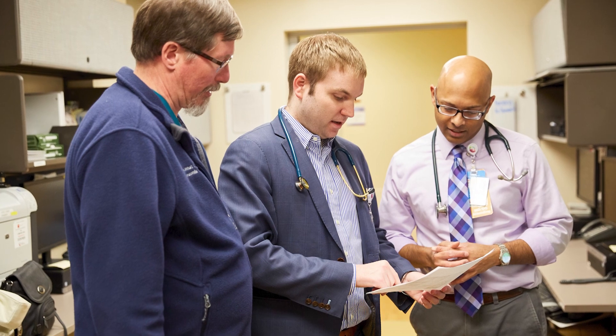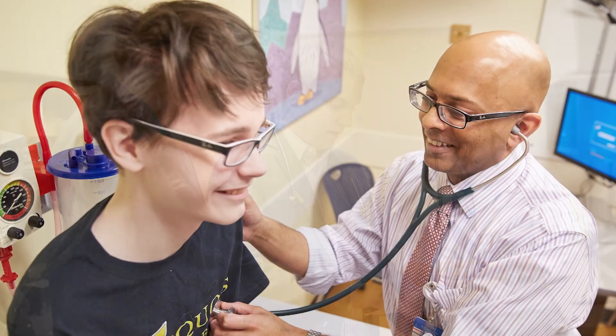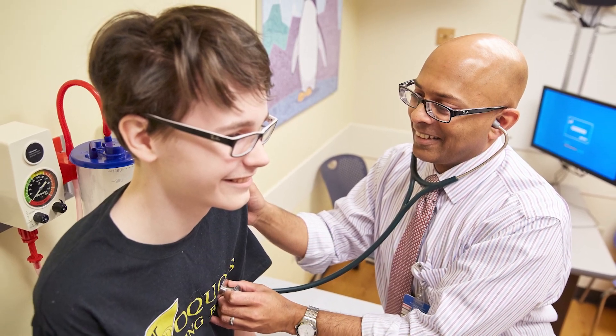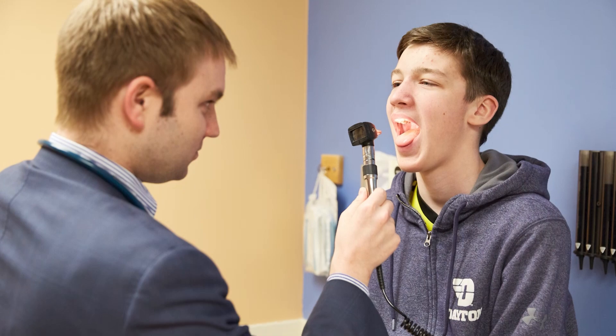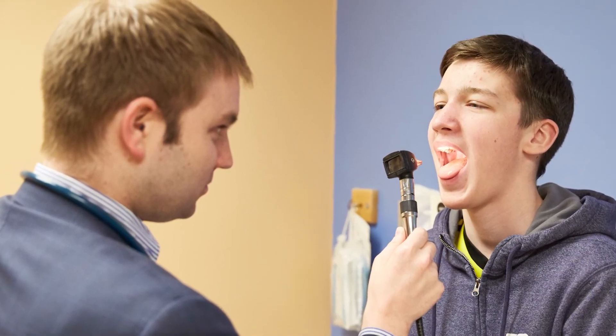Steroids have been used for many years to treat many things, and yes, steroids can be used for EOE too, but just prescribed and taken in a different way. This steroid will help your esophagus feel better so that you are able to eat and drink more easily.